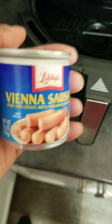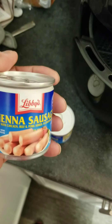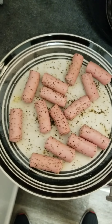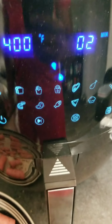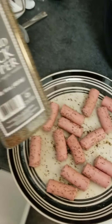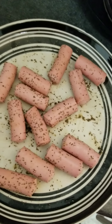What I'm going to do is season these up just a tad bit. They're already sausage, but I'm gonna show you what I'm gonna do to them and then put them in the air fryer. I seasoned them with just a little black pepper and garlic, and that's all you need because these things are already salty enough as it is.